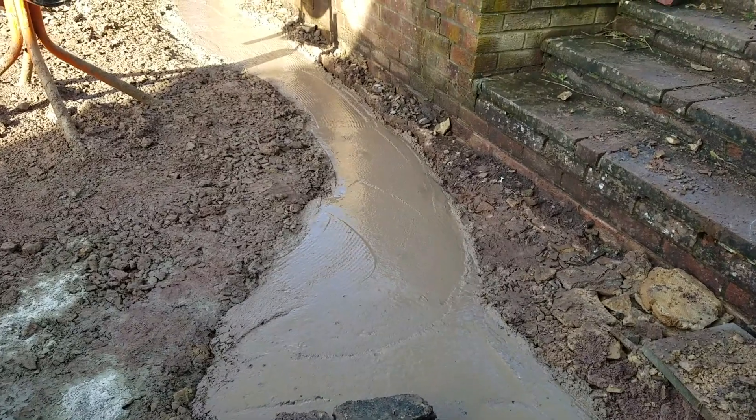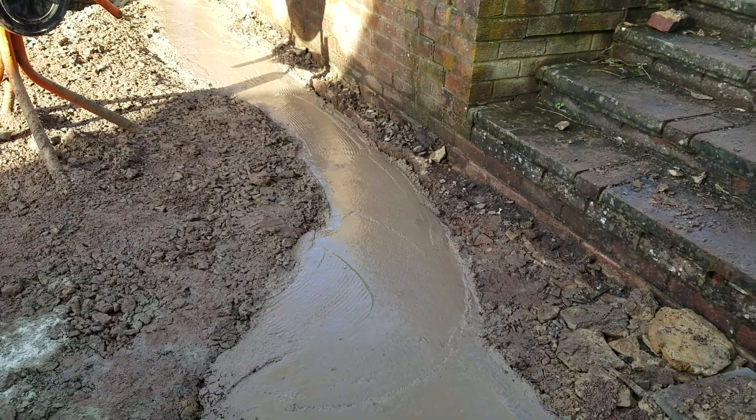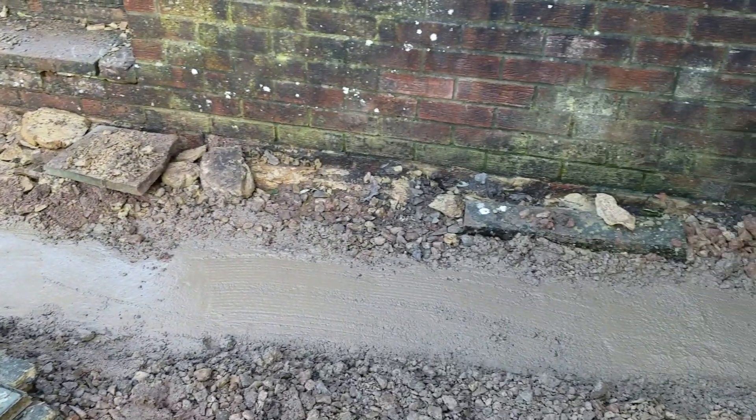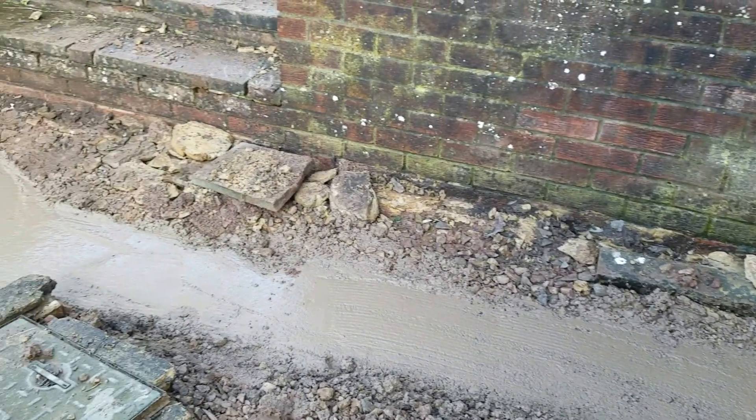The foundation is in, ready for the blockwork, and then we do the stonework. Yeah, and that looks a funny shape, but all will be revealed at some point.